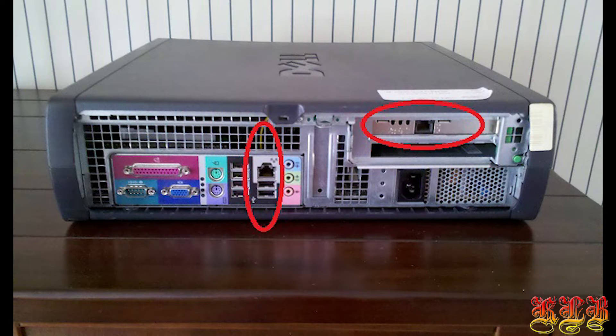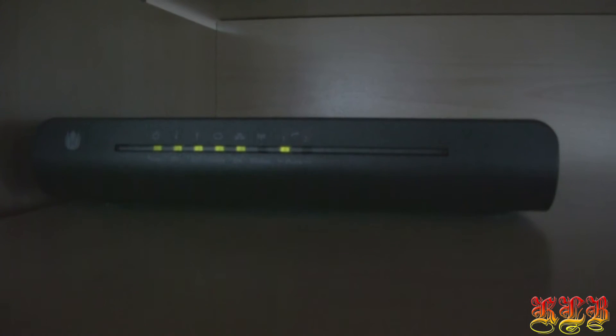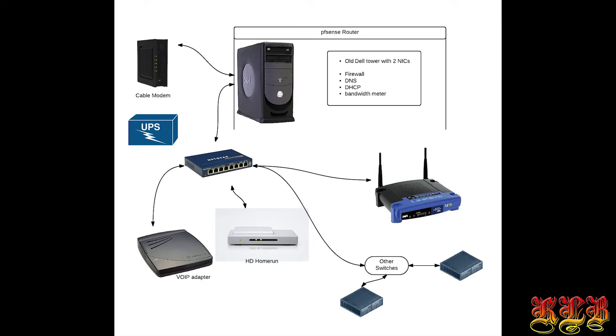Your PFSense machine has two network interface cards. One of those you need to connect to the modem, and the other card you need to connect to your switch. You probably understand that your PFSense machine sits in between those two networks. Sometimes it might be necessary to set up your modem in bridge mode, because you want PFSense to run as a router.